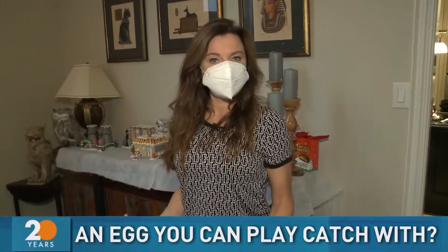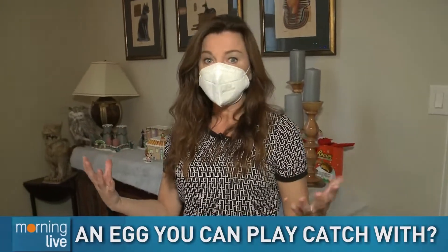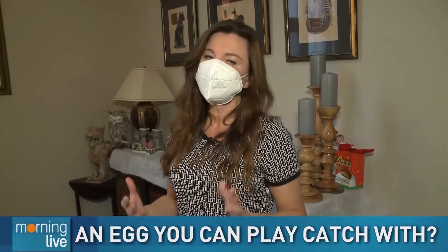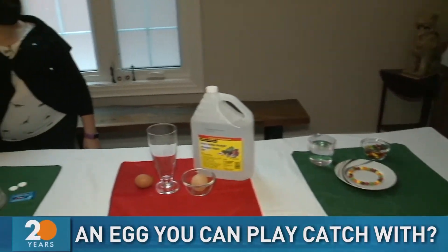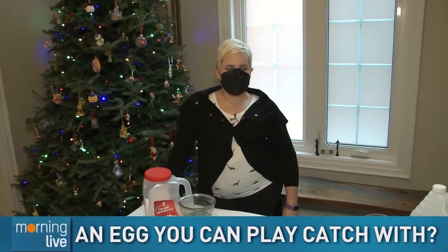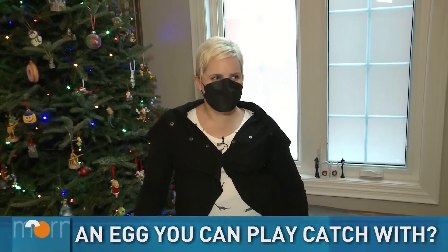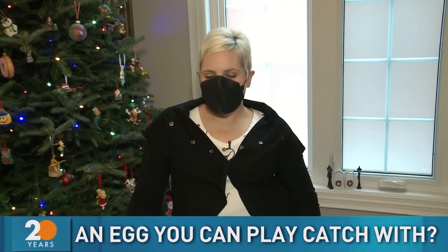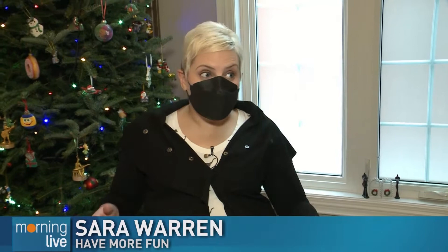Wondering what to do with the kids to keep them active, keep them busy, keep their brains going? Sarah with Have More Fun is helping us get kids maybe off their phones, off their iPads, off their video games and doing some experiments. We're having fun with stuff we have around the house so that parents don't have to go running out over the holidays.